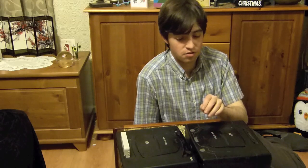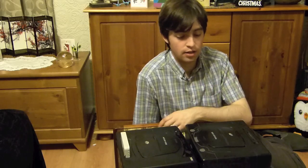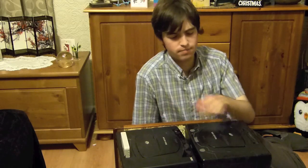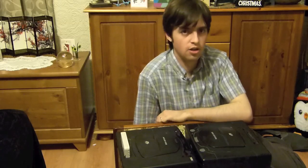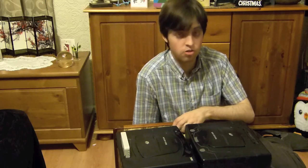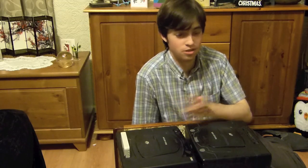I bought this fairly cheap off eBay - it was listed as untested, possibly not working. It didn't come with any cables but I've already got cables, and I've just got it home and tried it and it seems to work perfectly fine. There are a few cosmetic scratches and the cartridge slot is a little bit dirty. When I do the soldering job I'll video it so you can see what I'm actually doing, so if I come across any problems it should be useful.